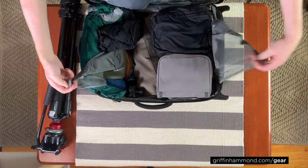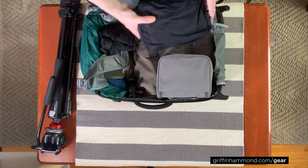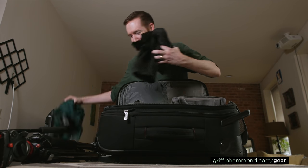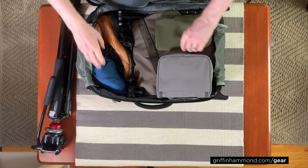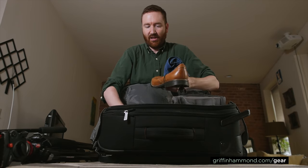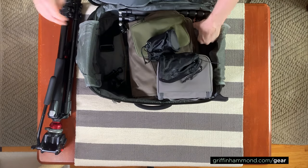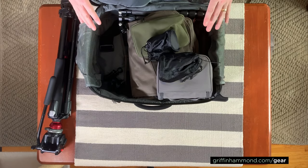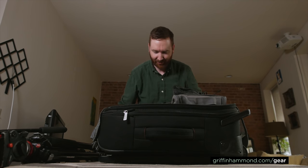I'm pretty much just shoving all my clothes and toiletries on top of all my filmmaking equipment. I've got some dirty clothes, shirts rolled up, shoes jammed in, some shorts, and a few days worth of underwear. But everything else in here is filmmaking equipment, which is kind of crazy.